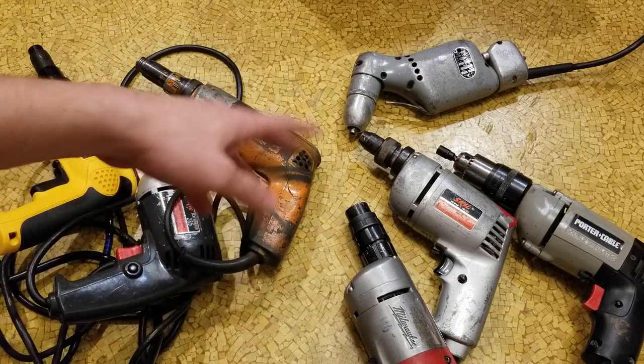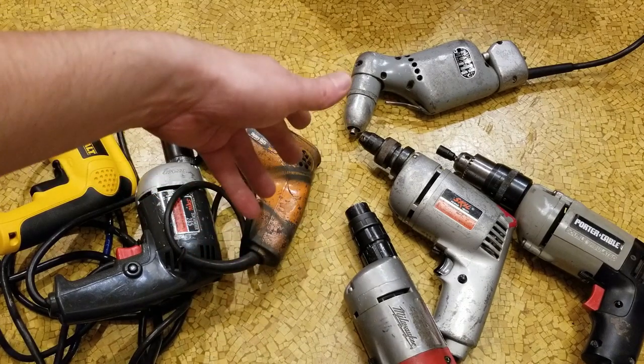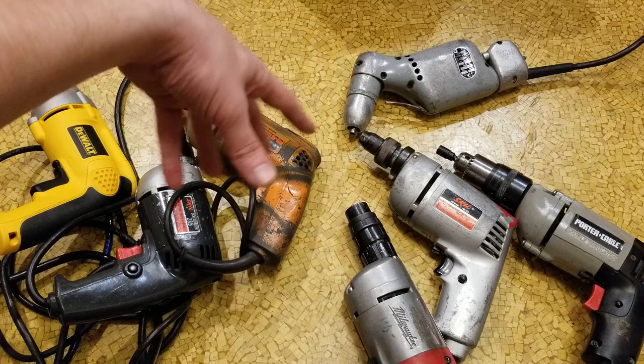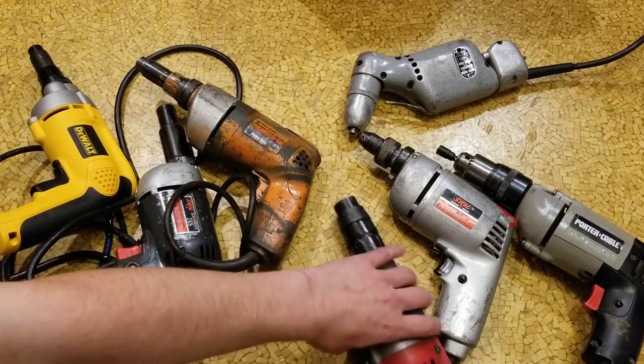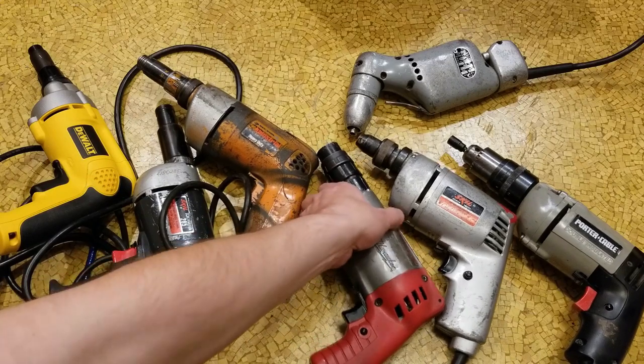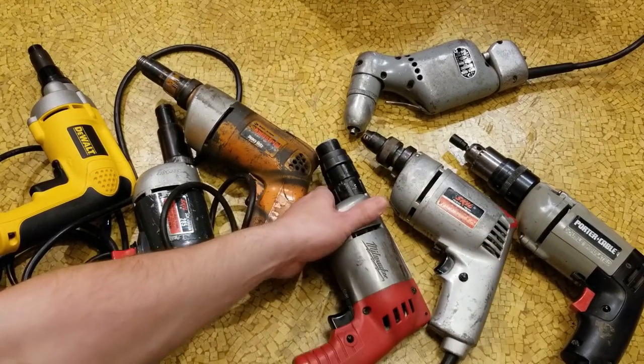These are designed to operate differently from a drywall screwdriver — where a drywall screwdriver runs the screw and then the clutch disengages, these always make a grinding sound. I personally use this Milwaukee and I have issues with the little peg that holds in the bit wanting to fall out, and you have to hunt it down.